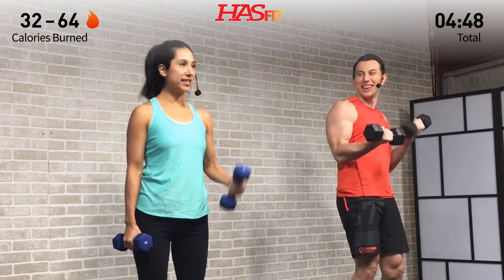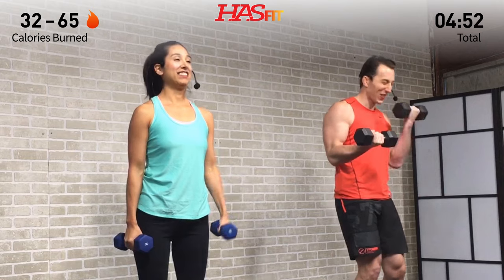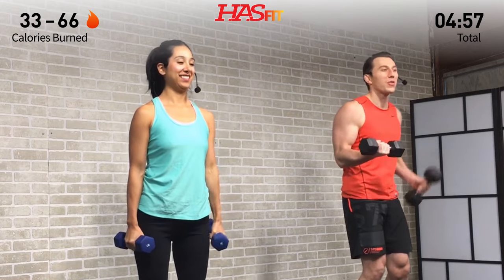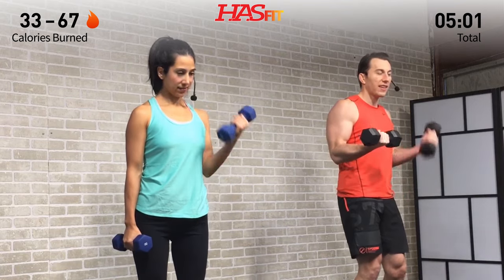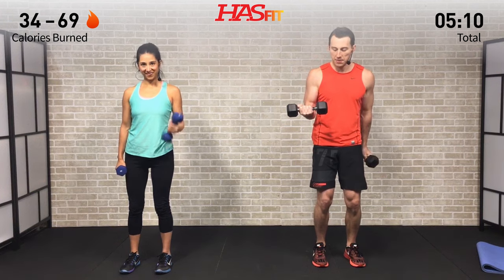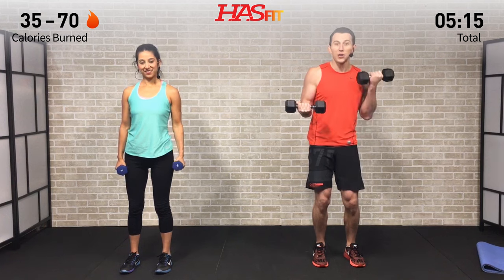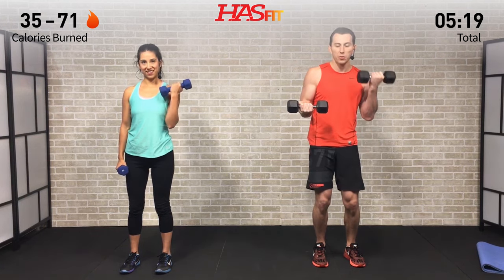Opposite side, right into it. It's seizing up on me a little bit — 'seizing up' is a very good word to describe that feeling. But we're pushing through. That burn you feel is your body being challenged, and that's where change comes from. Think about your goals, think about what motivated you, think about what brought you here today — that's what's going to get you through.